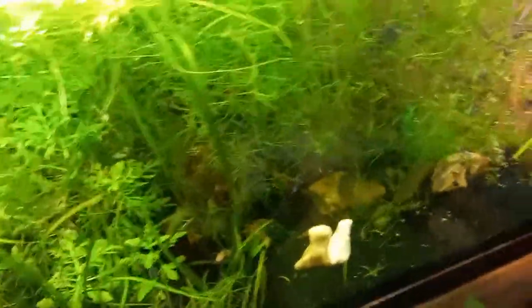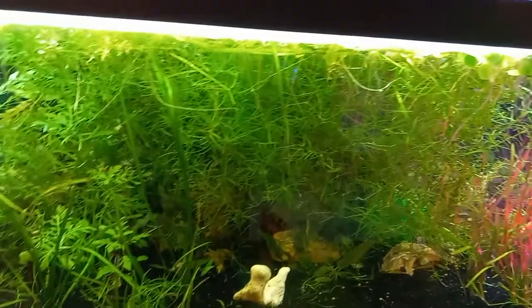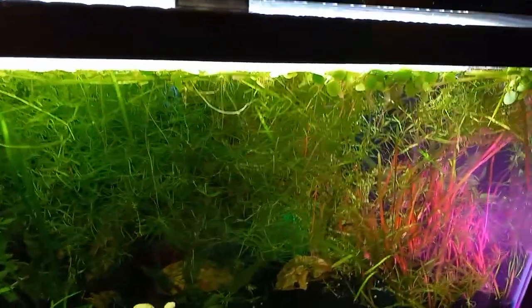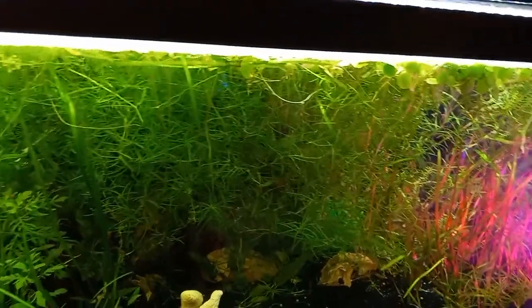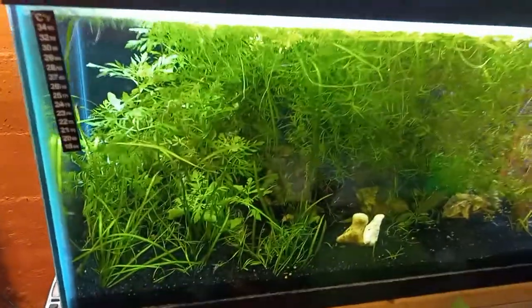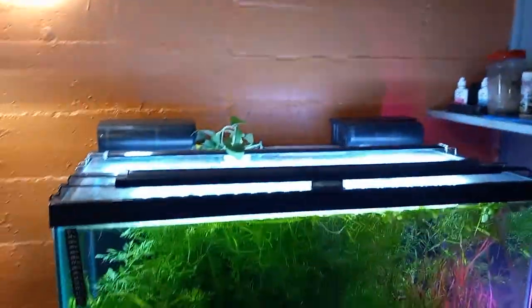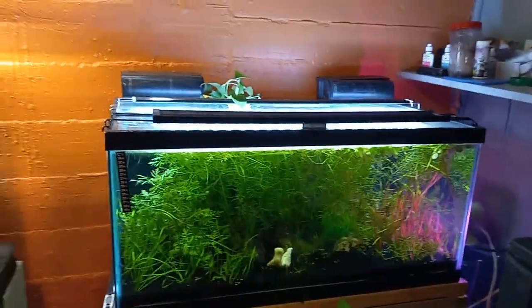In most cases ghost shrimp are peaceful, but there are several species out there, and if you get the wrong kind, your fish or your tank inhabitants can be in a lot of trouble. So just be careful — make sure you get your ghost shrimp from a reliable source and you should be okay.